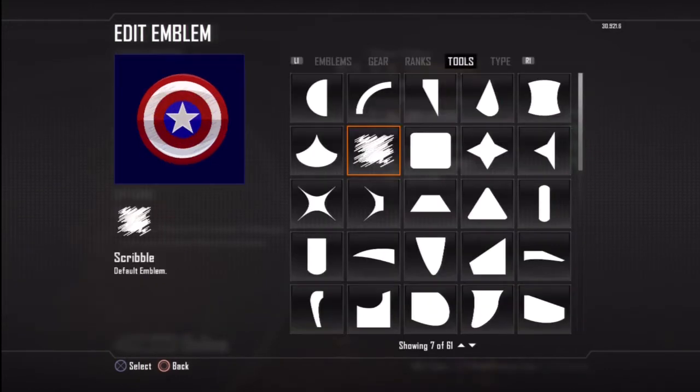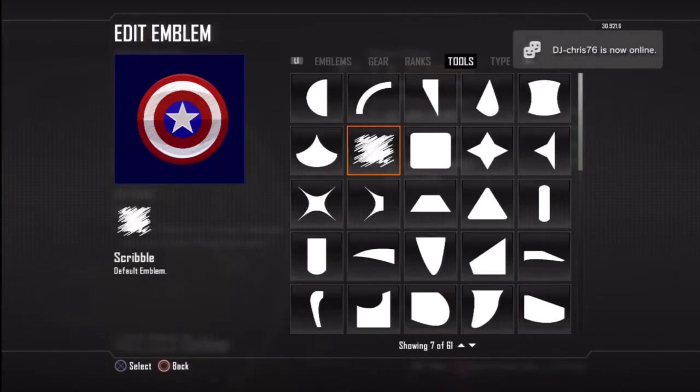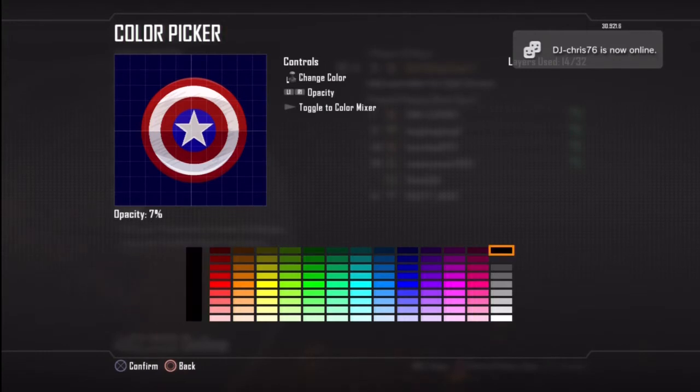Now on layer 16 I've literally just used the scribble just to give that nice sharpening effect over the top as you can see there. I've put it in a black colour and put that down to about 7%. But it's literally down to you whether you want to do this or not.